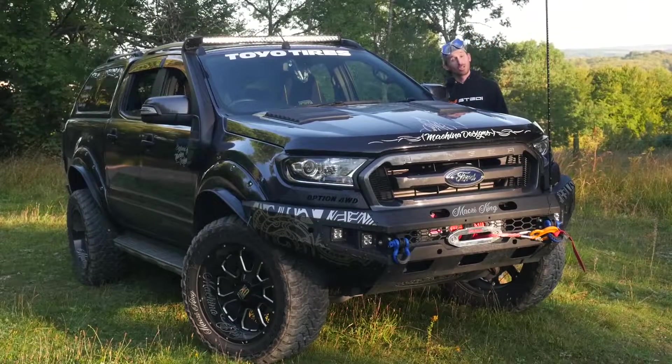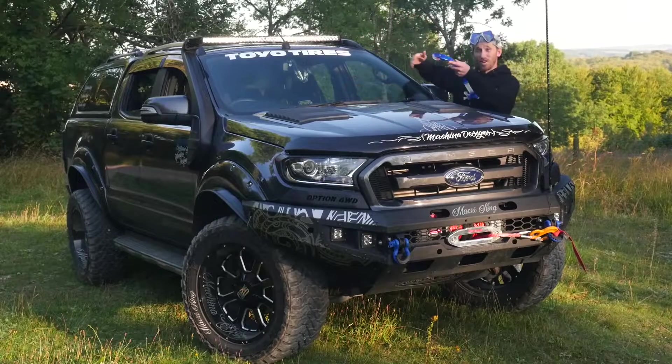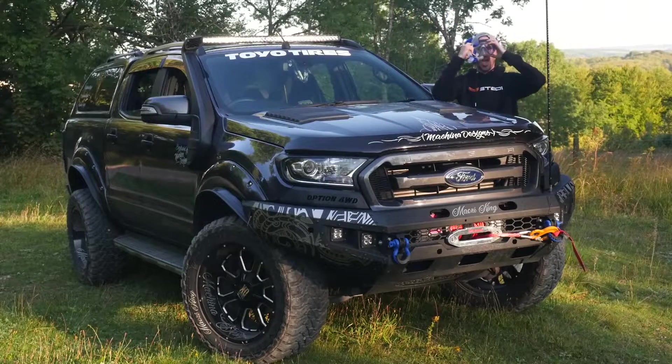What's going on guys, it's Joseph from McKinna Designs and in today's episode I'm going to show you how to put a snorkel on your Ford Ranger. Let's get into it.